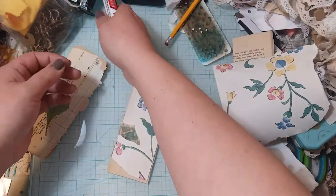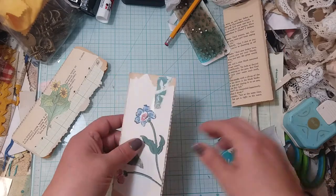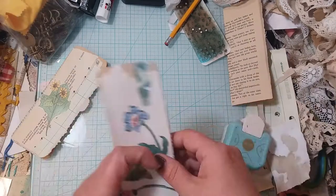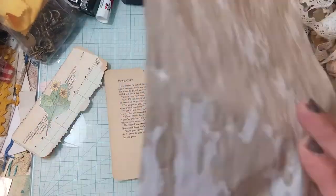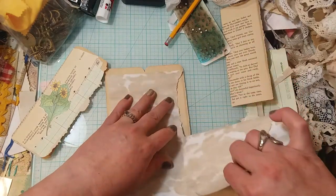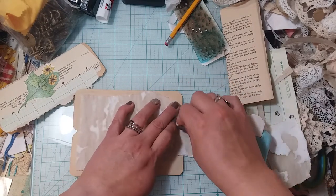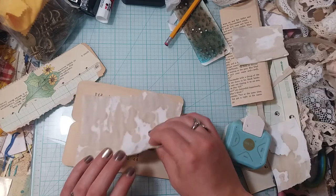I don't want overkill of the same things because I've already got the fabric flips — one in each signature. I don't want to be too matchy-matchy. So I'll cover the inside of this one. I don't know which way to do it — I just don't know. This is a little too light for me.